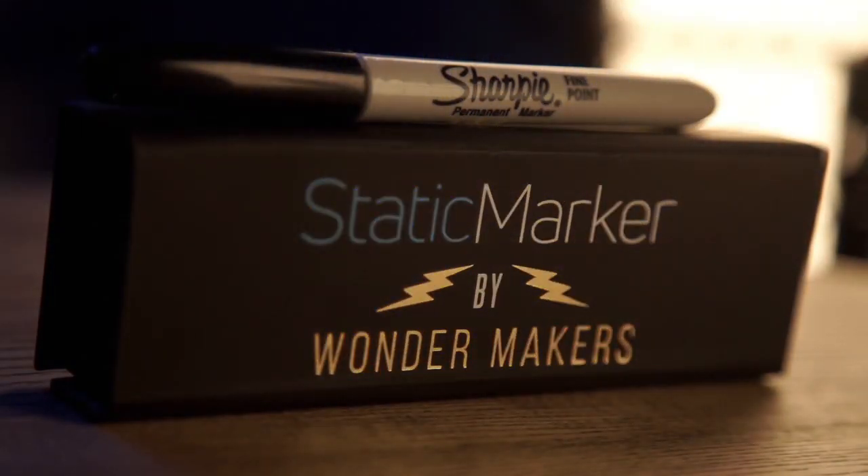Shock your spectator with Static Marker by Wondermakers right now. It's fun!